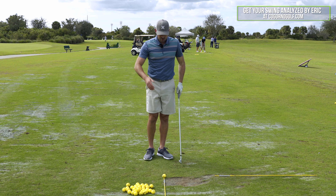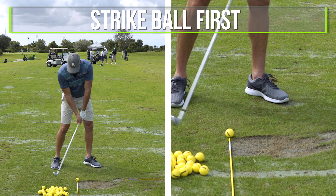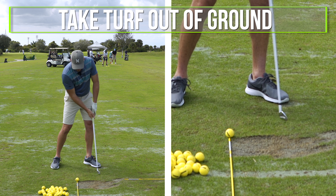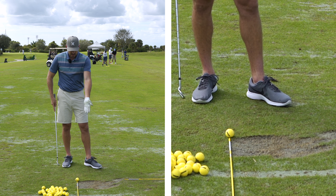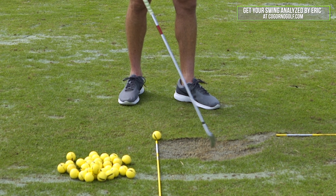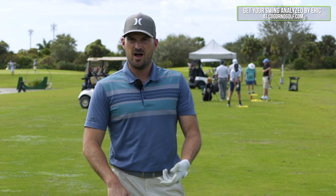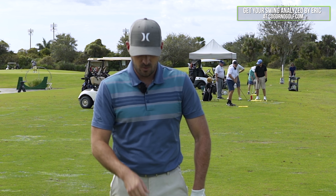For me to hit this solid with an iron on the ground, I need to be able to strike the ball first with the club, have the club work through the golf ball, and take turf out of the ground past the line. Here's the line that my golf balls were sitting on, and here were all of my divots past the ball. That's what we want for solidness of contact.